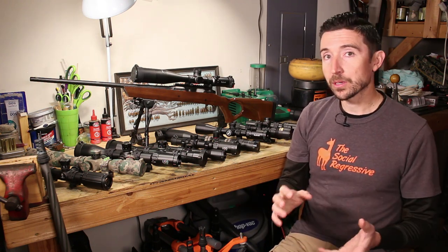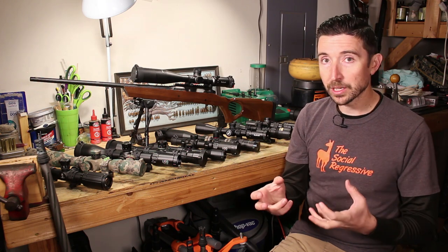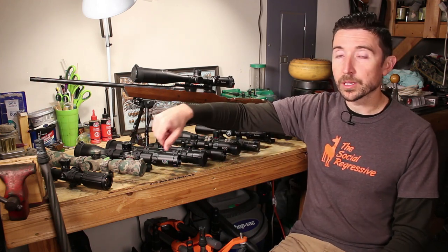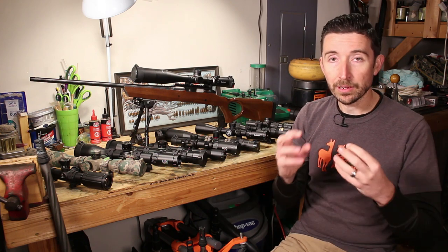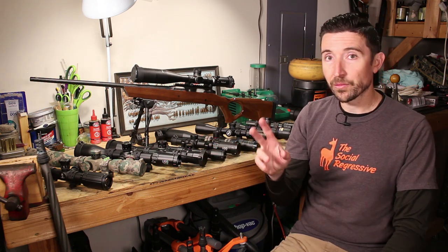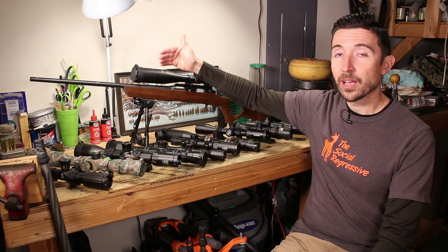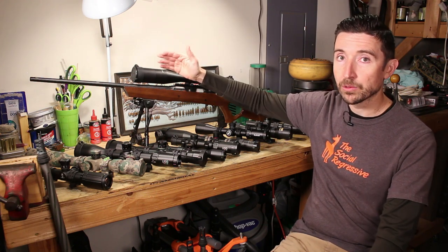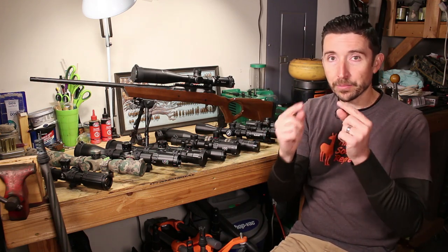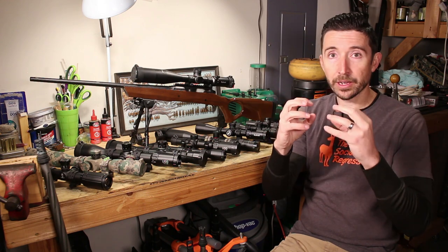If you have less expensive rings especially on a higher-priced scope, consider ring lapping to ensure full contact, reduce the chance of crushing, and improve grip even at lower torque. You need a lapping kit — a 30mm tube and grinding compound. The process fixes any misalignment through your rings, removes high spots, creates a smooth channel, and increases surface area so the ring grabs without scratching and holds position reliably.